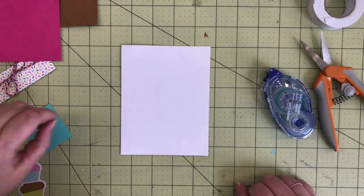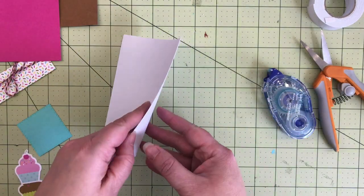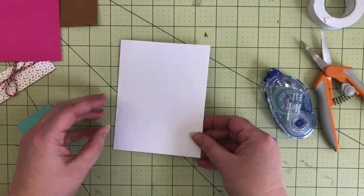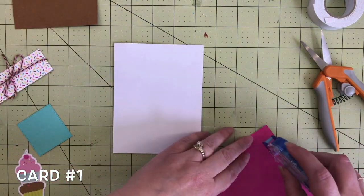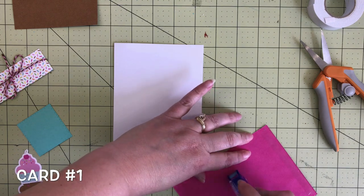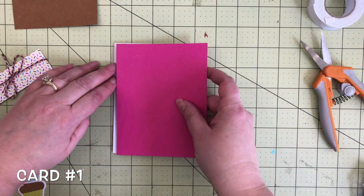Hey everybody, it's Tia here. Today we are going to be making 10 cards using the adorable Hey Cupcake collection from Doodlebug. Let's get started. All of my card bases are made from white cardstock and they are A2 size.